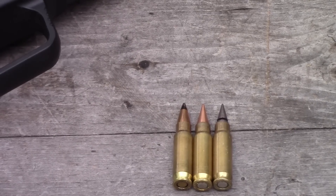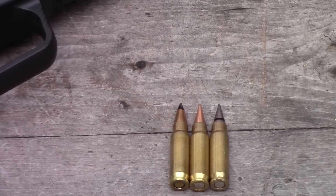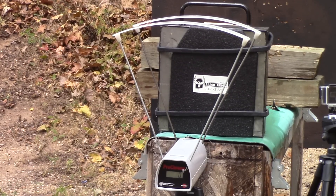First up, we're going to test some 5.7 rounds. I don't think they're going to go through, but we'll test them anyway. We're going to shoot SS190, Elite Ammunition's law enforcement load, and their T6B. We're at 10 feet and we're going to use clay as the backer because we're not sure if it's going to go through. SS190 first, then the law enforcement load, then T6B.